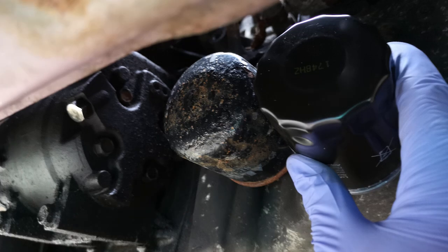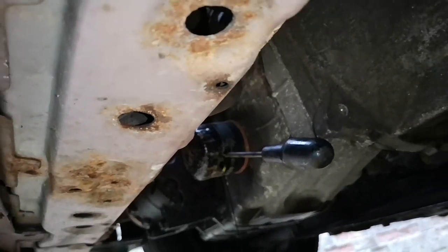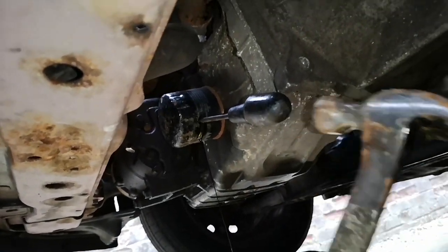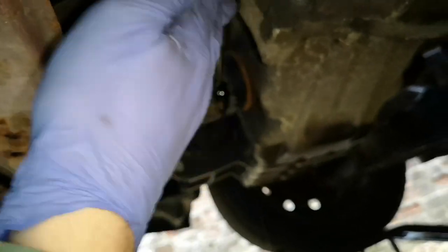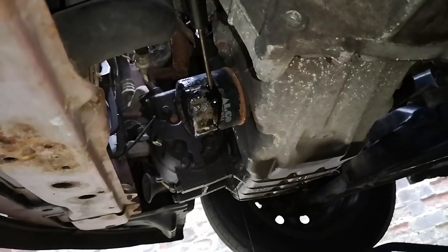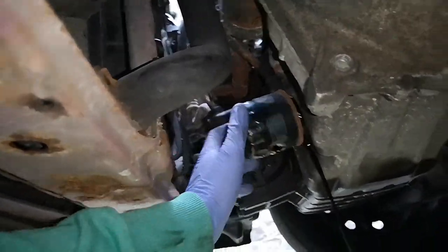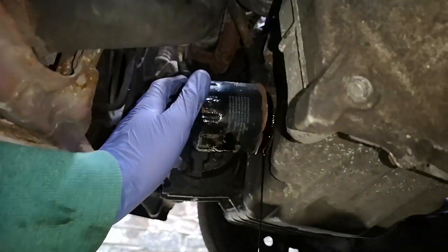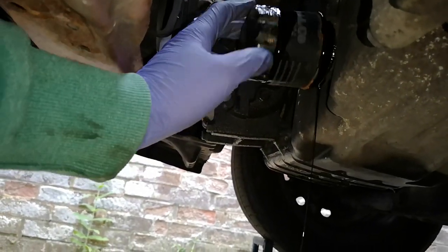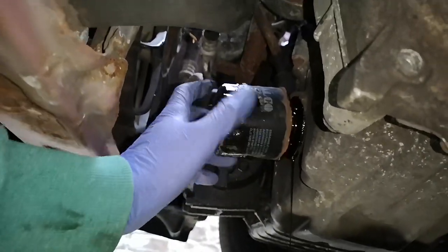Now we're going to undo the filter. I should probably be using an oil filter wrench, but I'm using the old method of a screwdriver and hammer to knock it through and then just turning the filter to get it off. Luckily this wasn't on too tight — these never need to be on super tight. Just look at how old this is; I've never changed an oil filter that's been rusty, and the engine oil is so black. I'm used to changing diesel oil, but petrol oil has been cleaner on my other cars.